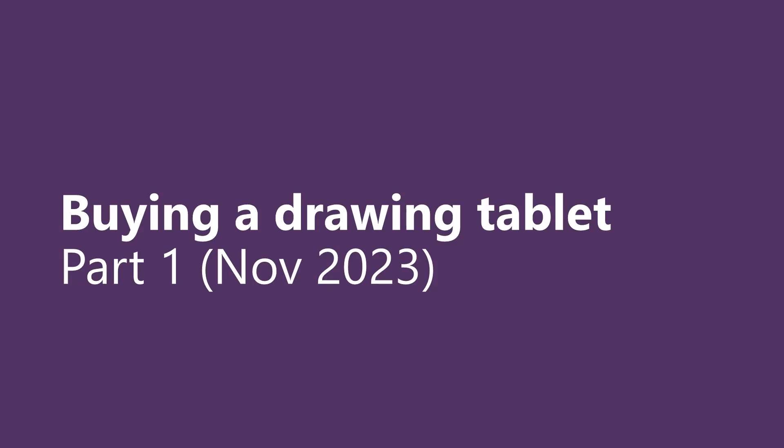2023 is almost over, and now is the time of year that some of you will be looking to buy a drawing tablet for yourself or as a gift for someone else, and I may be able to help.